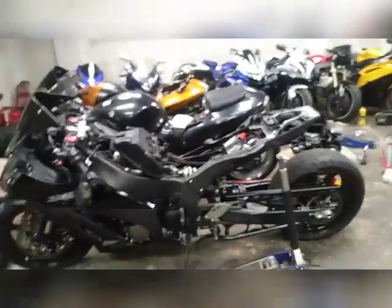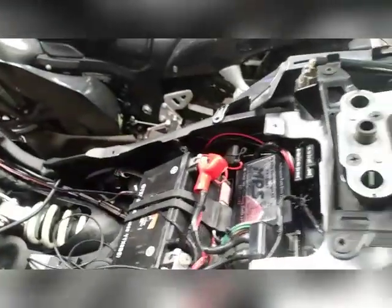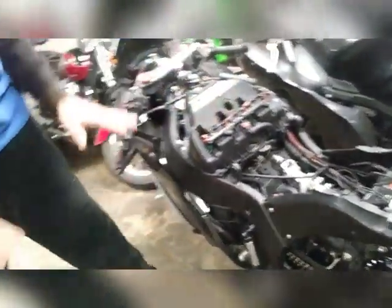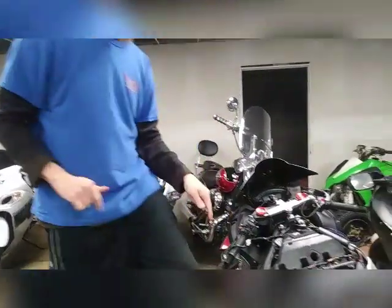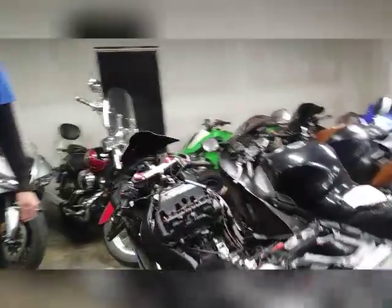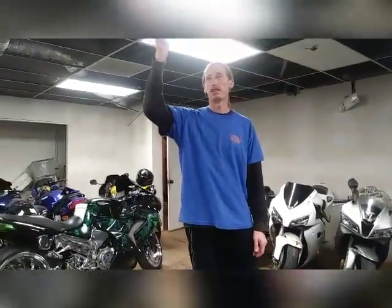It's a 2012 ZX10, nitrous, air shifter. So explain the air shifter — here's the kill box. This is the box where you're using the nitrous tank for the air, so you don't need a pull compressor or nothing. When you push this button, it's attached to the shifter — you ain't gotta pull the clutch in, nothing. At the racetrack, you put it in first with the clutch pulled in, take off, then you go second, third, fourth, fifth — you ain't gotta touch the clutch. This box turns the motor off for a split second, shifts it, then turns it back on. So even when it cuts off it keeps — it stops it that fast.